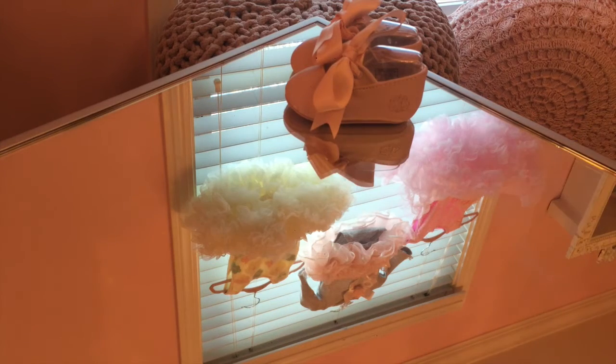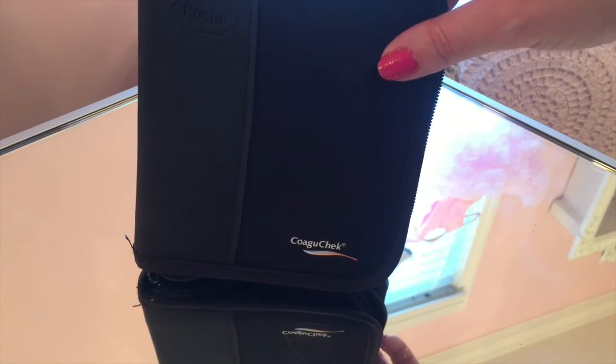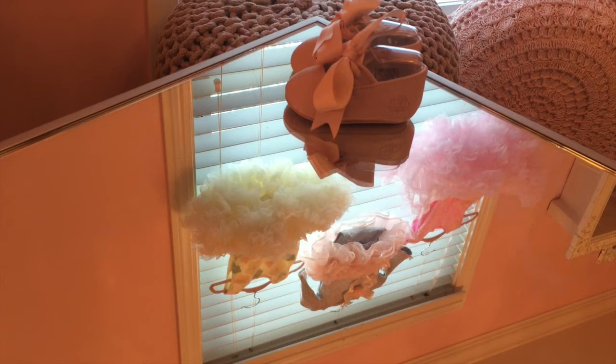Hey guys, it's Prissy. Today I am checking my INR and I thought it might be a good idea to film this in case there's someone out there that just got a machine and needs to know how to use it. So I'm going to actually check my INR on camera.